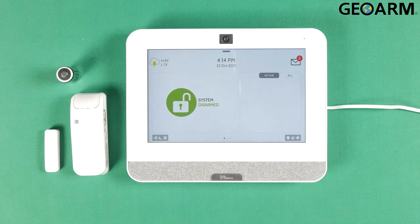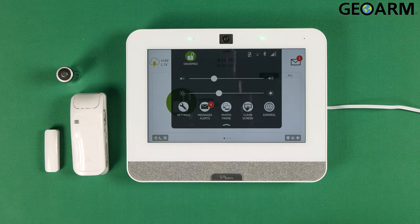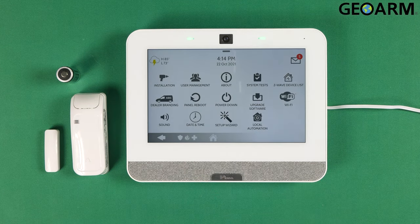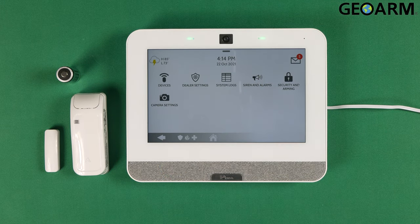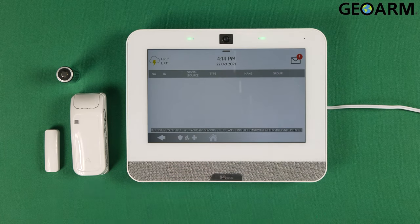It's super easy to do, as I always say. So we're going to go ahead and pull down from the top here. You're going to hit Advanced Settings and then enter the installer code, which mine is still factory at 2222. We're going to get into Installation and then go ahead and get into the Devices menu. Hit Security Sensors and then hit Auto Learn Sensor.